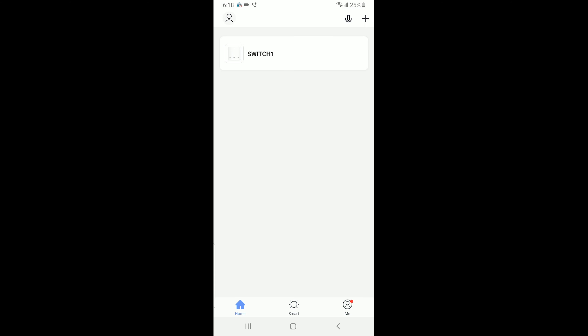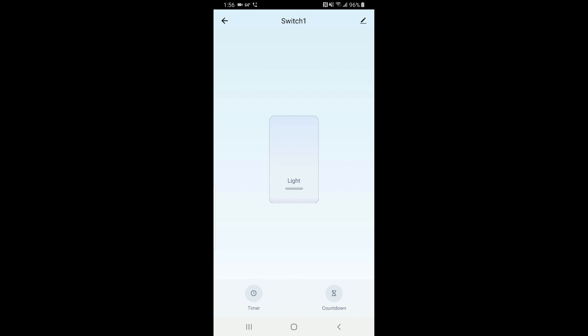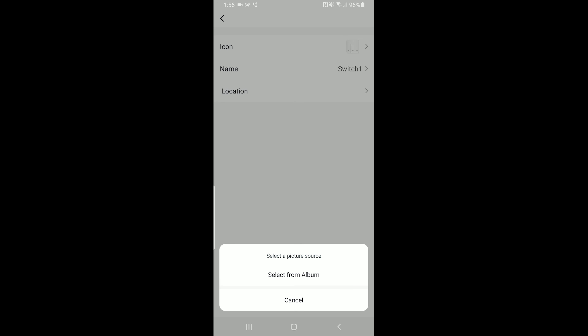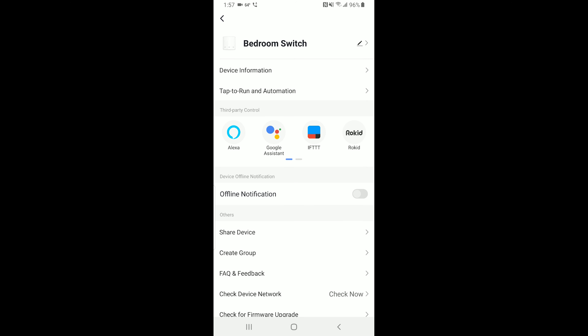Now we have a working switch — just click Done, and you'll see this switch that we can start using and making changes to. It's called 'Switch One.' Probably the first thing you'd want to do is rename it, because 'Switch One' doesn't mean anything. Just hold down on the switch and a box will pop up to let you change the name. You can also click the pencil icon in the upper right to change the icon or upload a picture from your phone. I'm renaming mine to 'Bedroom Switch' since it's in the bedroom.